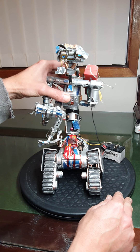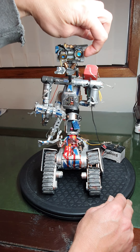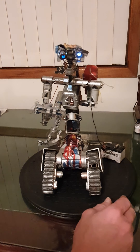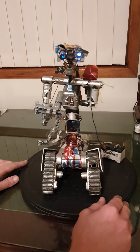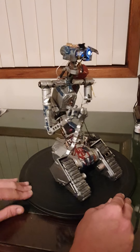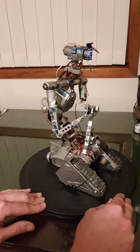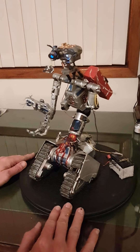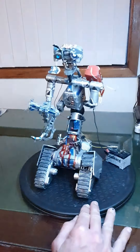Okay, the eyes are on. Let me turn the light off so I can get a better look. Then you can see one actually flickers. Put the light back on.